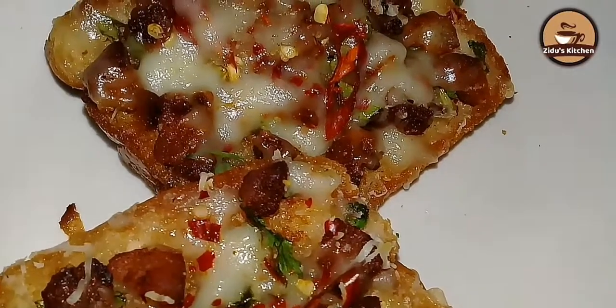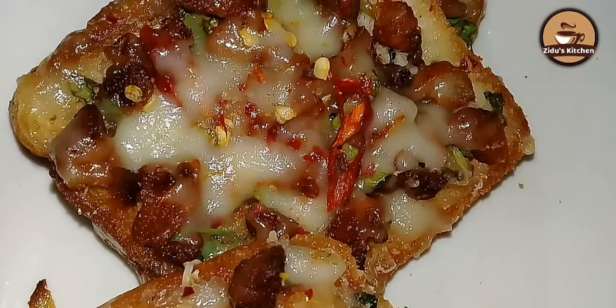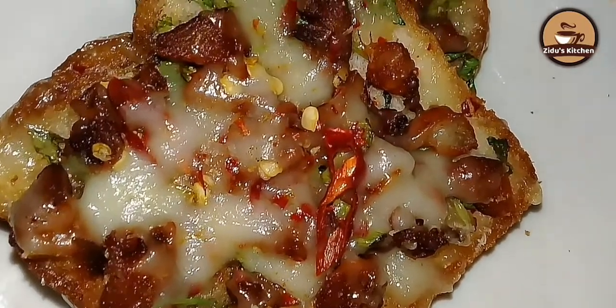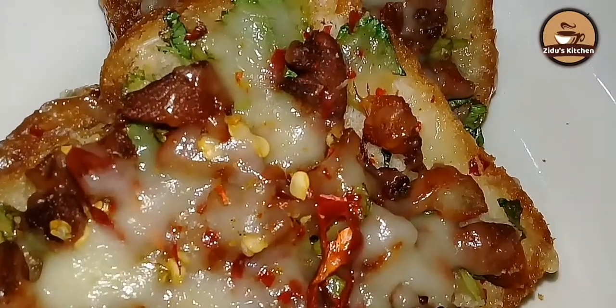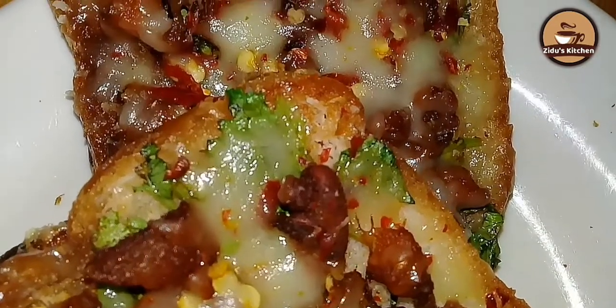Hi friends, welcome back to my channel. Now, we will taste the recipe for a spicy bread toast — chicken and cheese. I am going to eat it. It's very good to eat it.